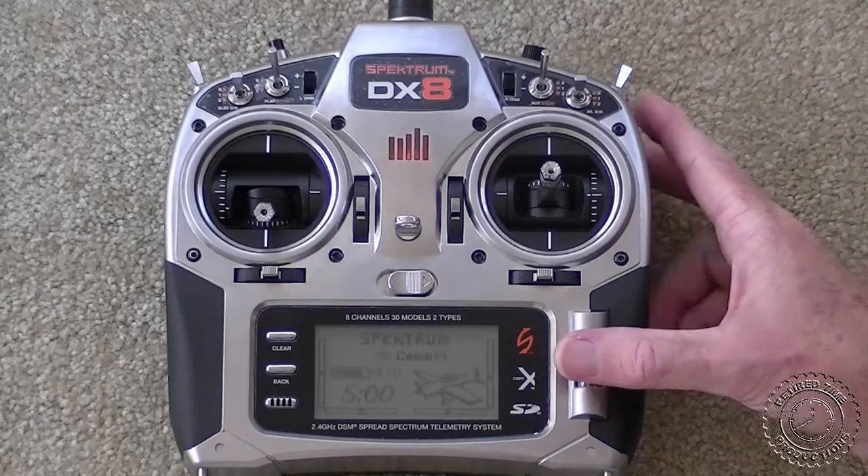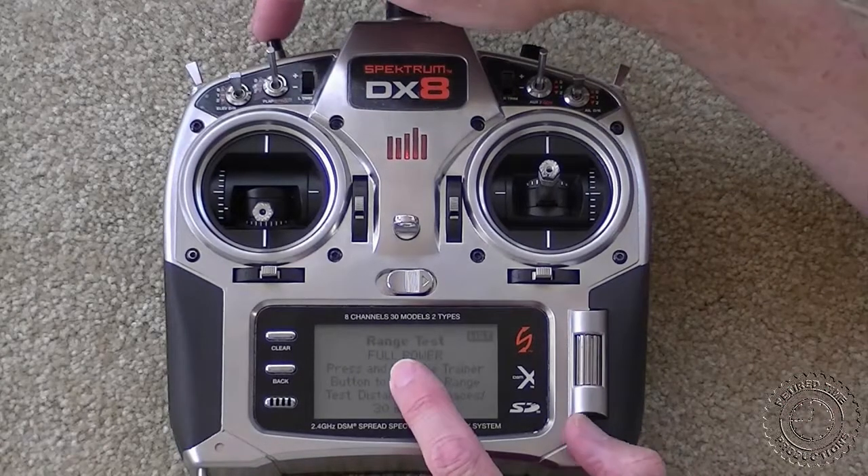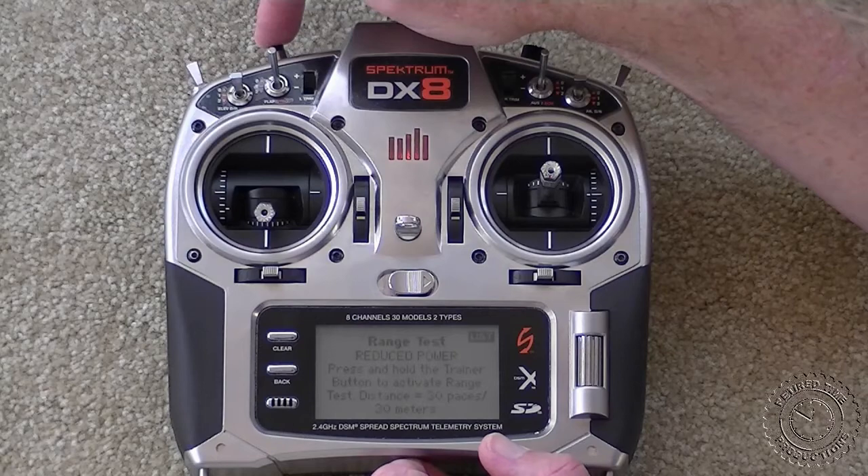The DX8 radio can be put into range test mode by scrolling down to range test and pressing the roller button, then holding the button on the back to put it in low power mode while doing the test.